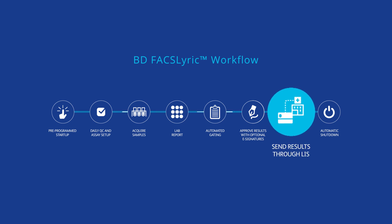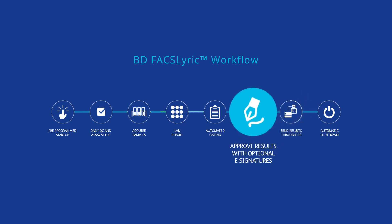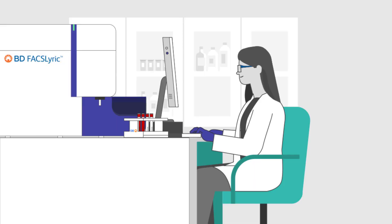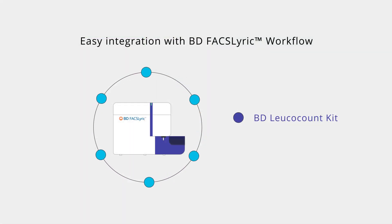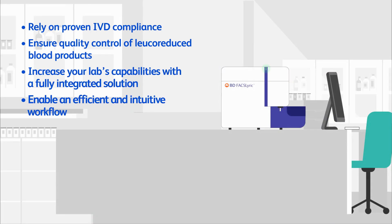The BD FACSuite clinical application can be combined with your lab information system, reducing transcription errors with optional electronic signatures and automatic record-keeping. With an expanding menu of BD IVD assays on the BD FACSLyric Flow Cytometer, the BD Leukocount Kit can be integrated into your lab workflow. The trusted BD Leukocount Kit is now available on the BD FACSLyric Flow Cytometer.